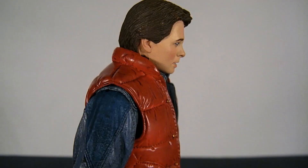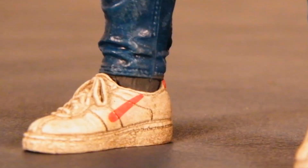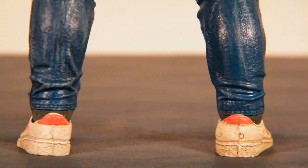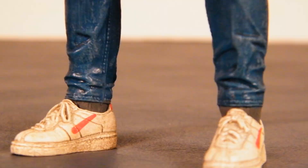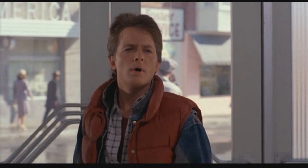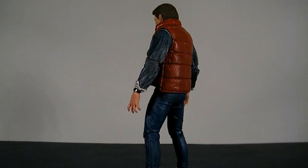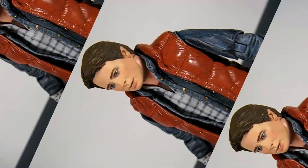His appearance is phenomenal. NECA almost always does a great job on action figures and detail. From his feet, his shoes look worn — even dirty. Notice how NECA wasn't allowed to do a full Nike logo, but who else would notice that besides me? His jeans, jacket, and shirts all have realistic stitching, buttons, and plenty of added paint detail. His life preserver probably has more detail than in real life, but in some areas in the back it does look like it could have used a second coat of paint.